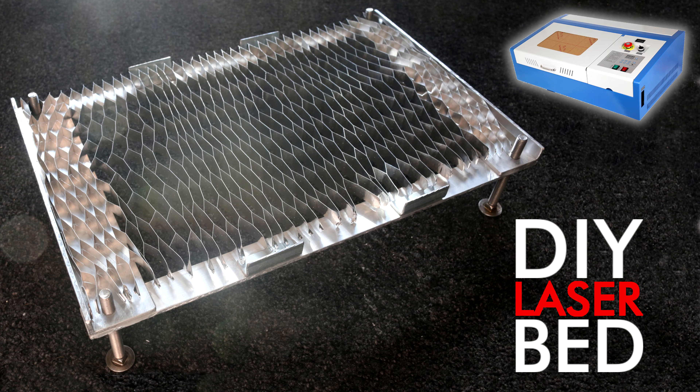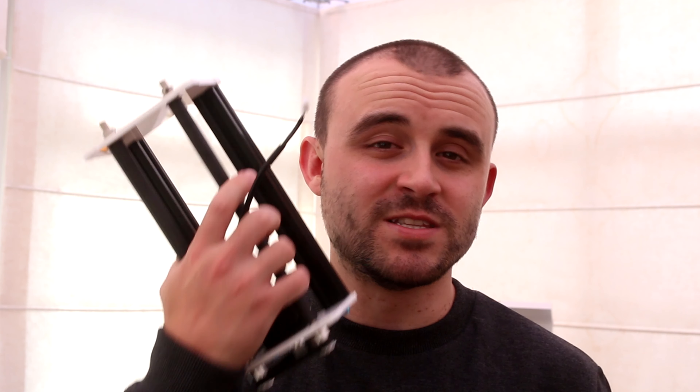It's been a while since I did an update video for my laser engraver. The last time I showed you how I made a custom bed for it, and this time the folks over at Banggood sent me a new rotary attachment. They sent it to me to do a TikTok video, but I thought I'd show you here on YouTube how I set it up and what I'm going to use it for. The video isn't sponsored in any way, but there is an affiliate link in the description below if you want to check it out.